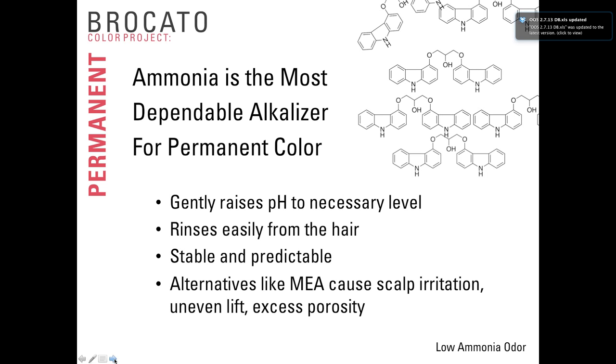Ammonia is the most dependable alkalizer for permanent color — it's gentle in how it raises the pH to the necessary level, and it rinses easily from the hair, leaving no residue. Some alternatives like MEA (monoethanolamine) cause scalp irritation, give uneven lift, create excess porosity, and are difficult to regulate. Most brands advertising no-ammonia hair color use MEA, but they have to use a high dosage to create the needed lift, which is why hair sometimes feels raspy and rough due to excess porosity. At Braccato, we use a low ammonia odor base — all the benefits of ammonia, with the odor trapped in the cream and decreased by 80% or more.